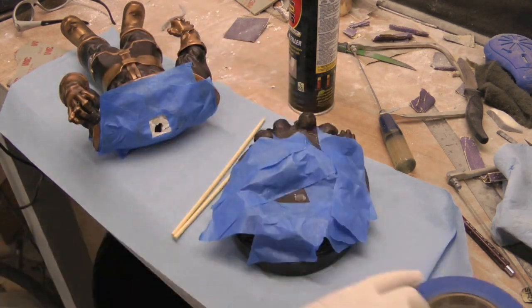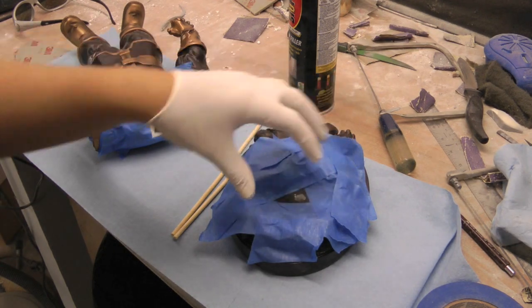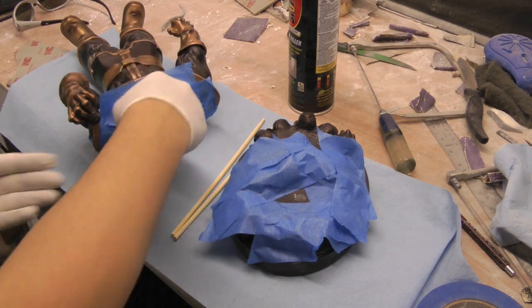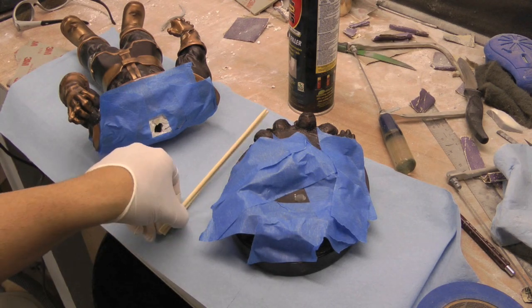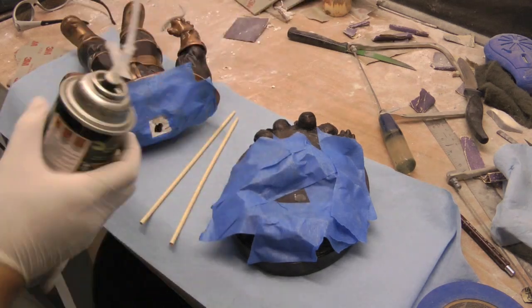What I did is I used some blue tape. I put it on here so when I foam it up, if it goes over I can just cut it and rip off the tape. My plan is to fill this up, let it come out, and then I can cut it up, drill it, and work it out. I've got two pieces of wood sticks just in case something goes wrong.